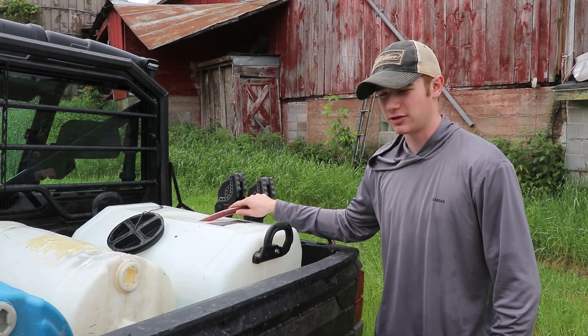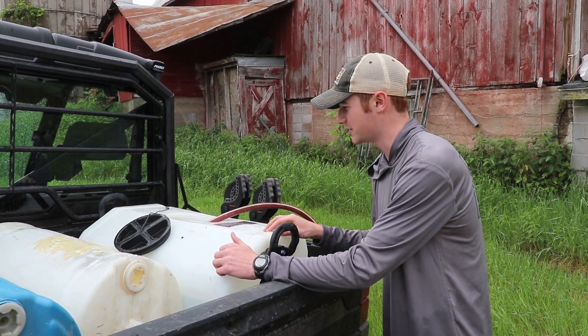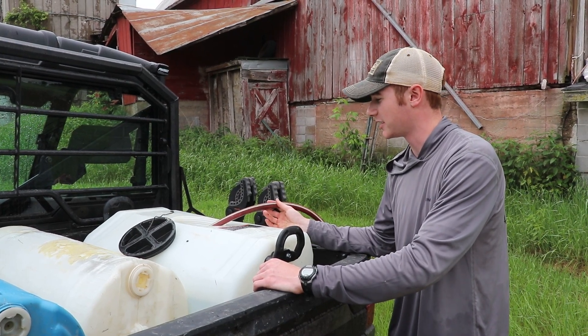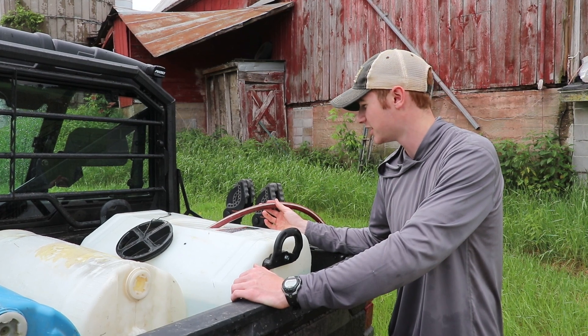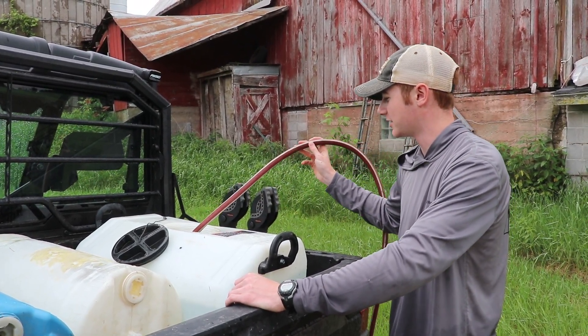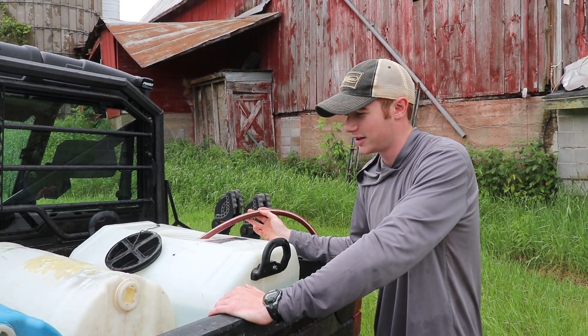The way we're filling the water hole is we got these tanks — this old sprayer we used to use is 25 gallons and we got two 15 gallon tanks. We just come back to the barn here and fill them up, and then we get as far as we can and I brought a long hose that reaches all the way to the water hole. This works pretty good. I would like to get a big 100 gallon bladder that fits in the back of here, but this works for now.